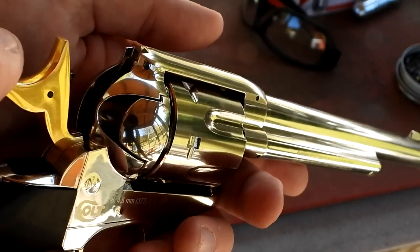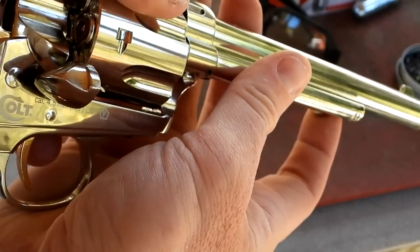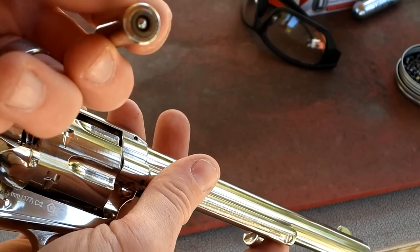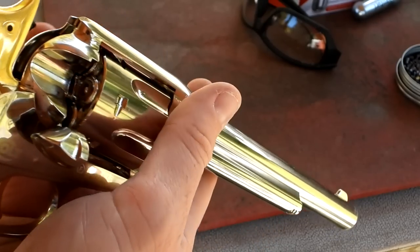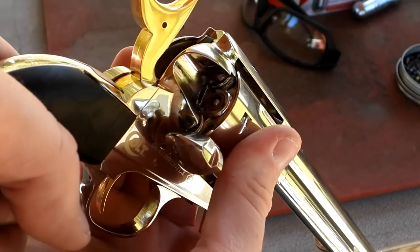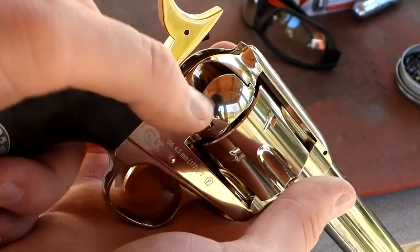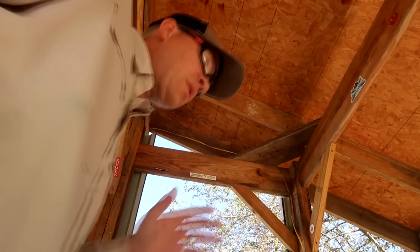Just like the original Single Action Army — it says right there on the gun. You half-cock and open the gate, then push the ejector rod to push out the shell. Put your pellet or BB — your .177 — right in there and load it. With it still on half-cock you can rotate the cylinder. I've already loaded all six. We're loaded up all the way around, gas in the grip — let's see what we think.